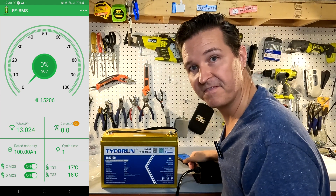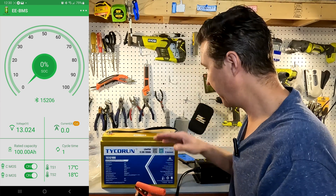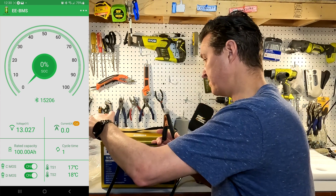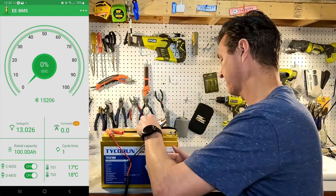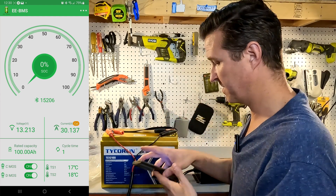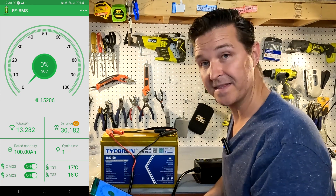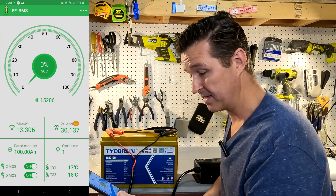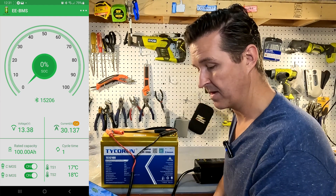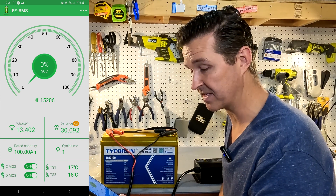I have my Ardroid 30-amp lithium iron phosphate charger, so I'll go ahead and start charging it and see what the app does. The app is actually pretty responsive — it's showing the voltage going up and the current going into the battery is right around 30 amps.